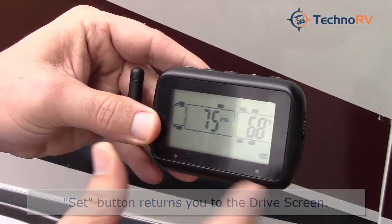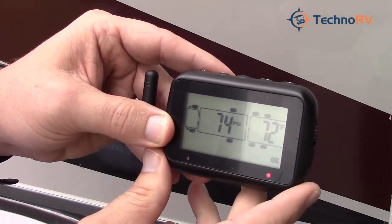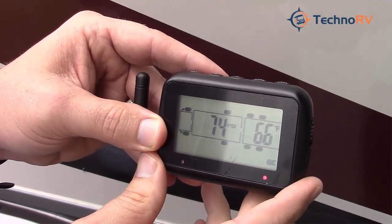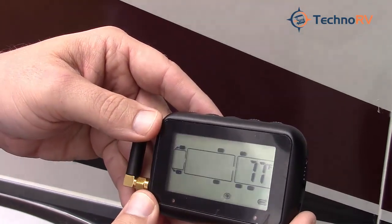To get back into drive mode, just tap the set button. This takes you into drive mode, showing all the tires that are now programmed. It'll scroll through each tire and show you the pressure and temperature in Fahrenheit. That's the TST 507 tire pressure monitoring system.